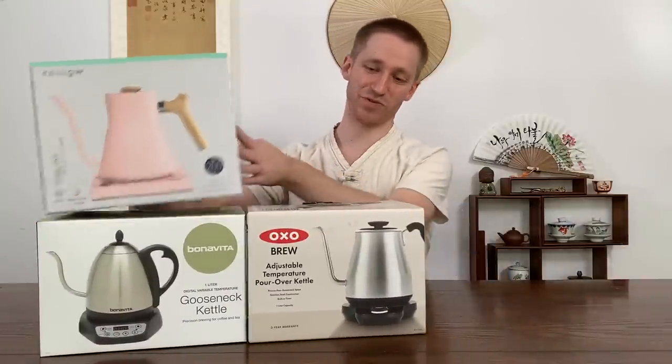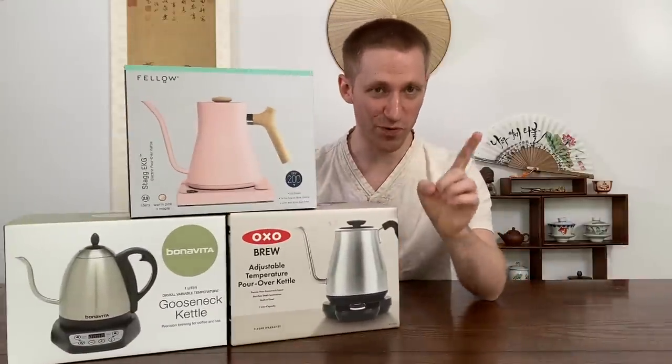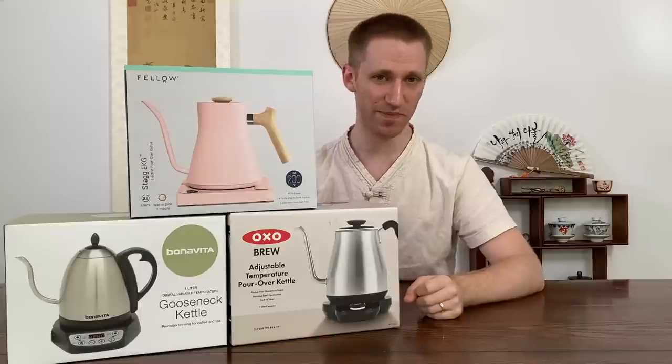Hello everyone, welcome to the next review video. Before we jump into the review, let's first talk about why I chose these three kettles.